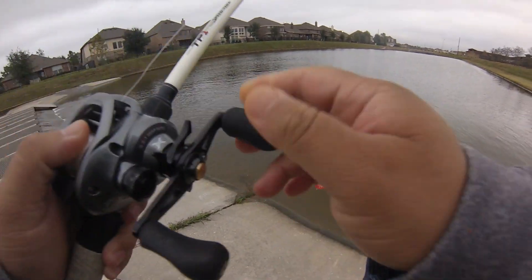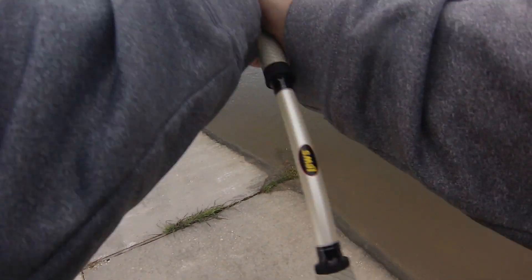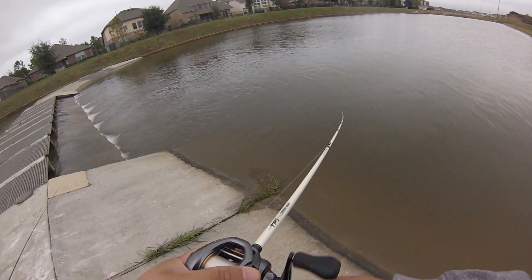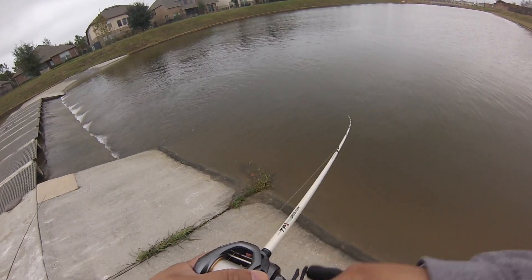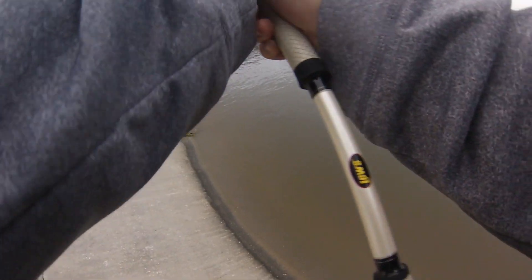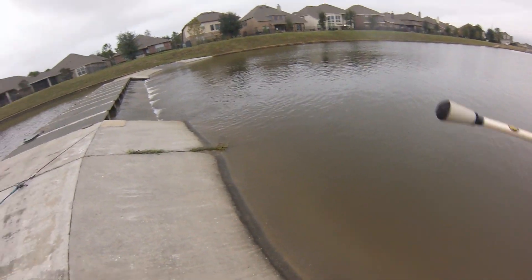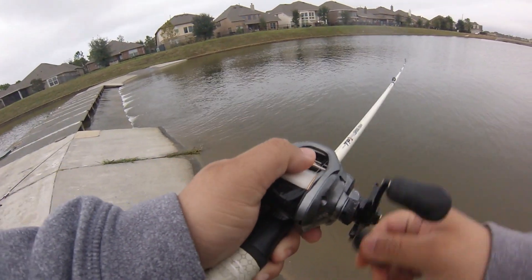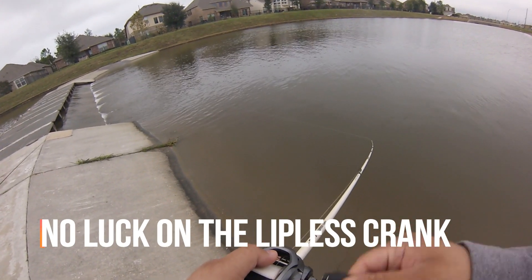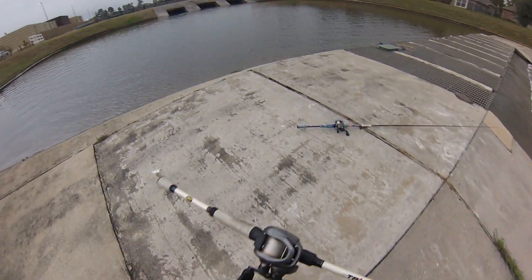Gonna give the lipless crank a try first. Alright, let's try the Texas rig now - it's drizzling a little bit.